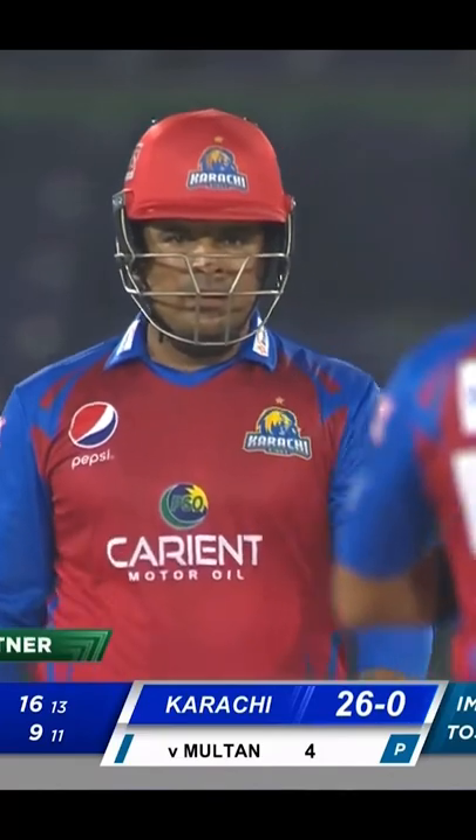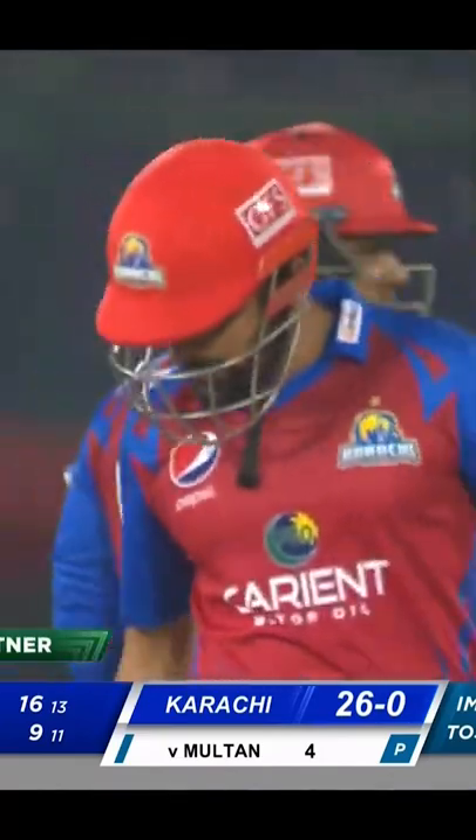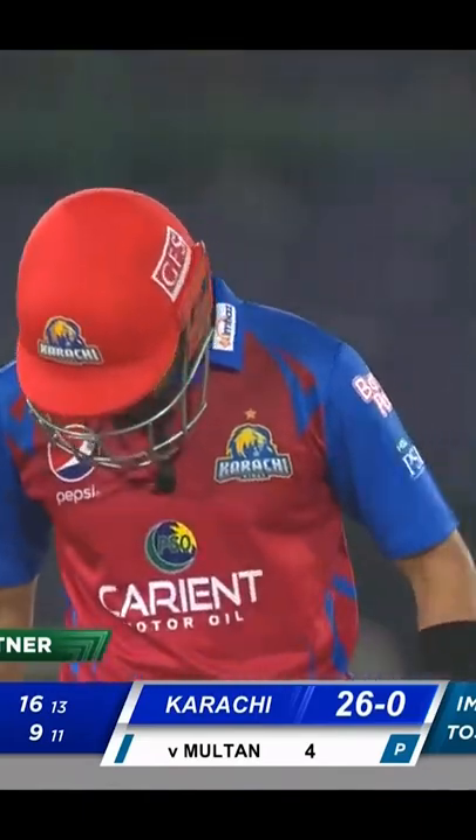We've already seen him play the pickup shot when the length is slightly shorter. Here they're trying to pitch it in slightly full and still trying to get play across the line, probably for a top edge, or maybe stick in LBW.